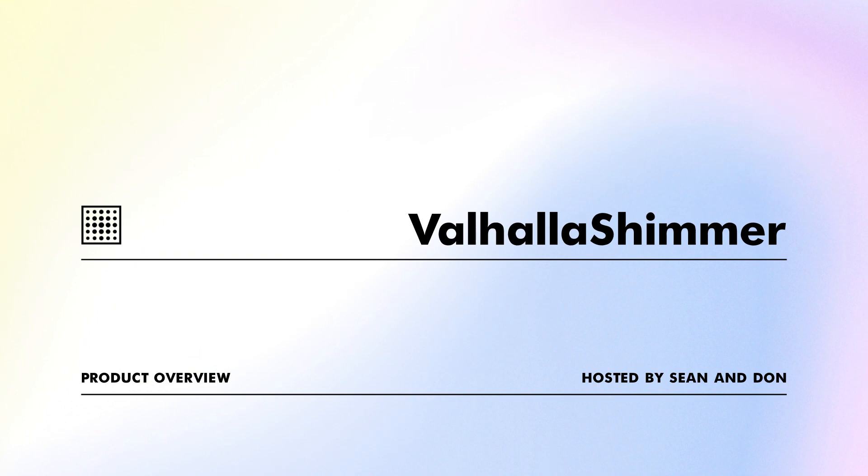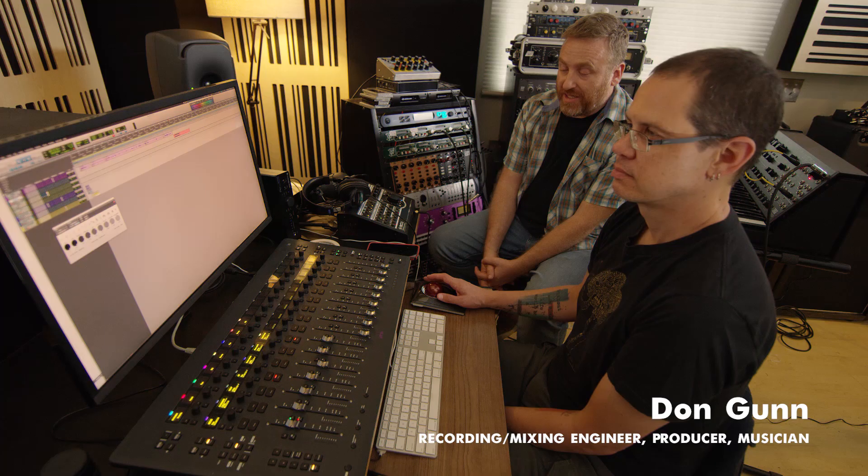The idea behind Valhalla Shimmer — I'm a huge Brian Eno aficionado, and I love the sounds he would get during the 80s. This is stuff he would do for soundtracks like Dune, or the Apollo documentary, or stuff he was doing with U2. He would create these configurations of hardware in a studio